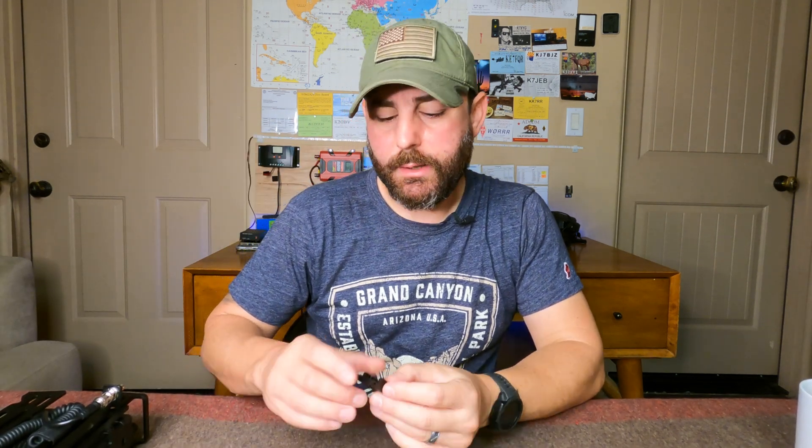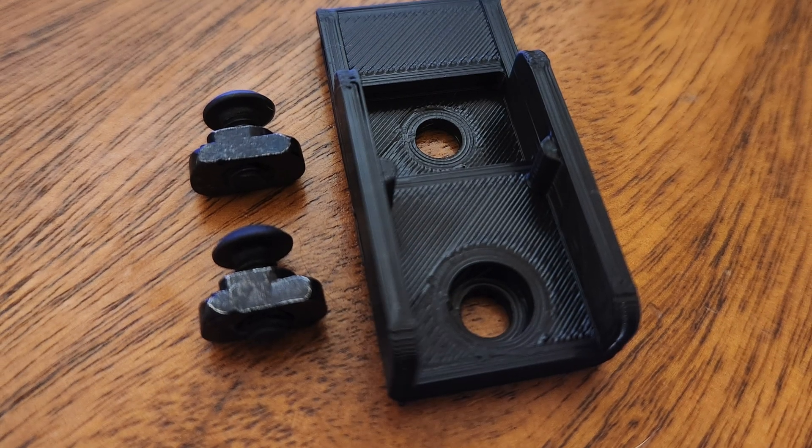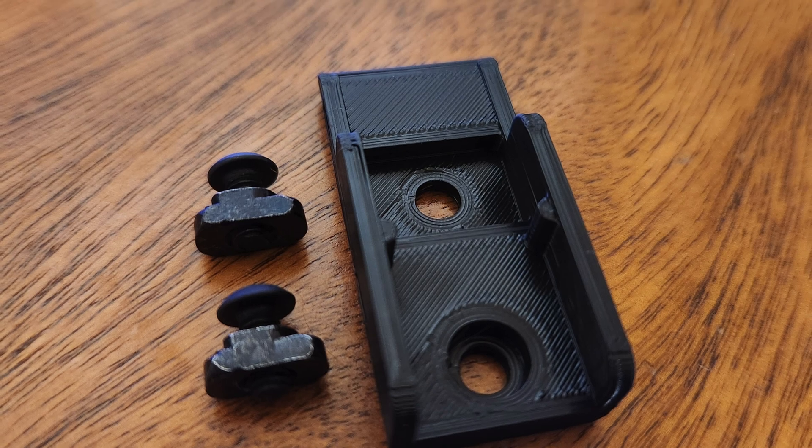The Anderson PowerPole Mount comes with just a few components. At the core is the mount itself — a 3D printed enclosure that allows you to connect two Anderson PowerPoles together. It also comes with the required M-Lock hardware, just two screws. For the hardware, you're going to need a 2.5 millimeter Allen wrench, and that's about it.